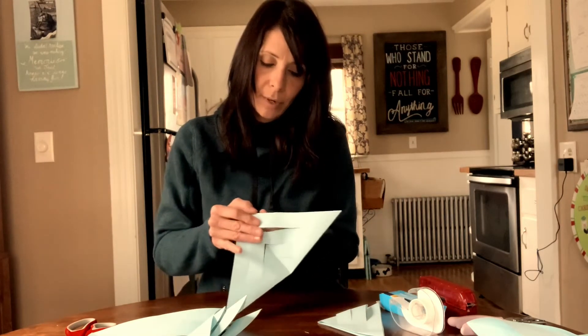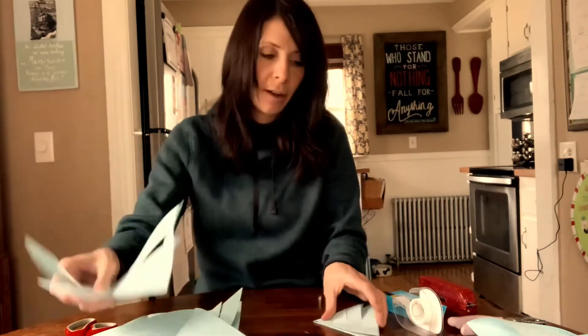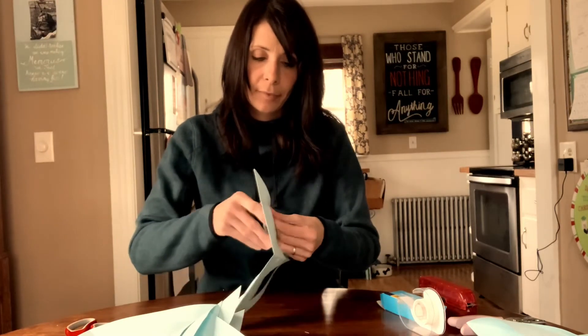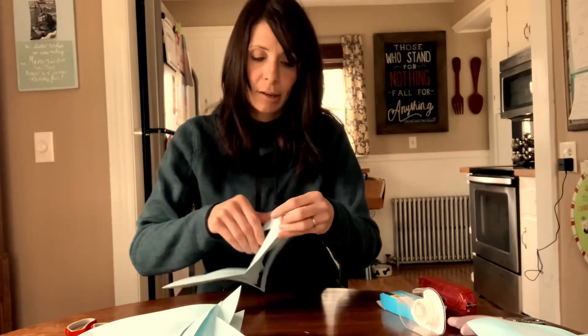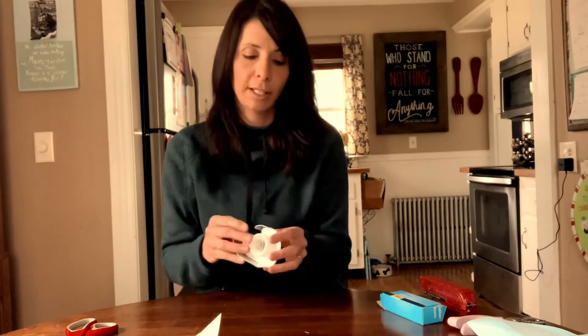This next step we're going to use some tape if you have it at home. Some of you may like to pre-cut a bunch of pieces of tape so you don't have to cut them in between — especially if you're doing this at home with siblings, you can cut some tape and put it along the edge of your table so you can just peel it off when you need it.